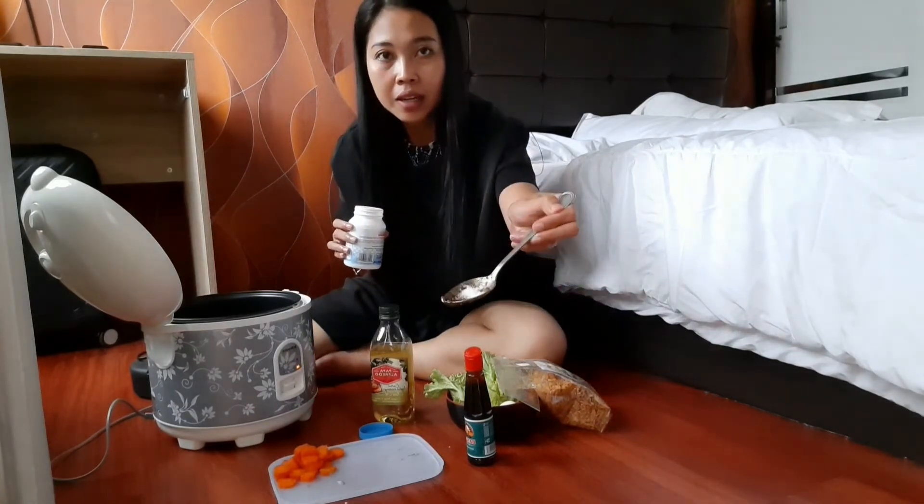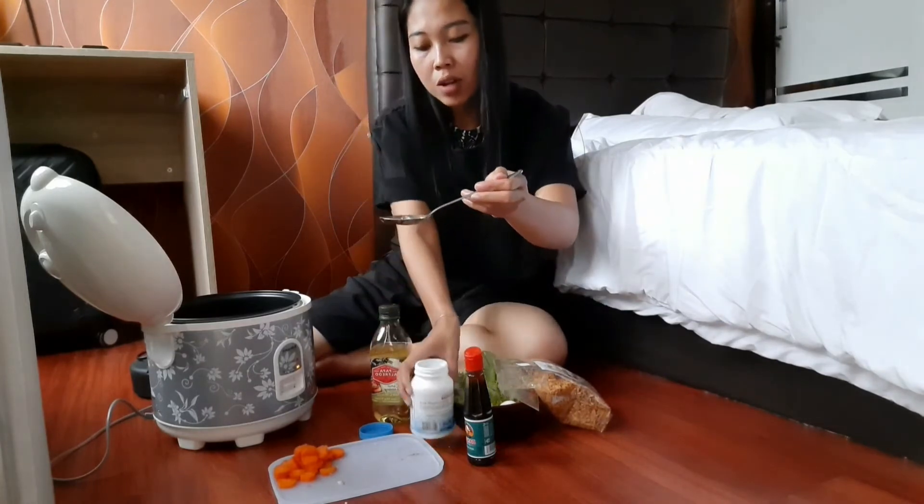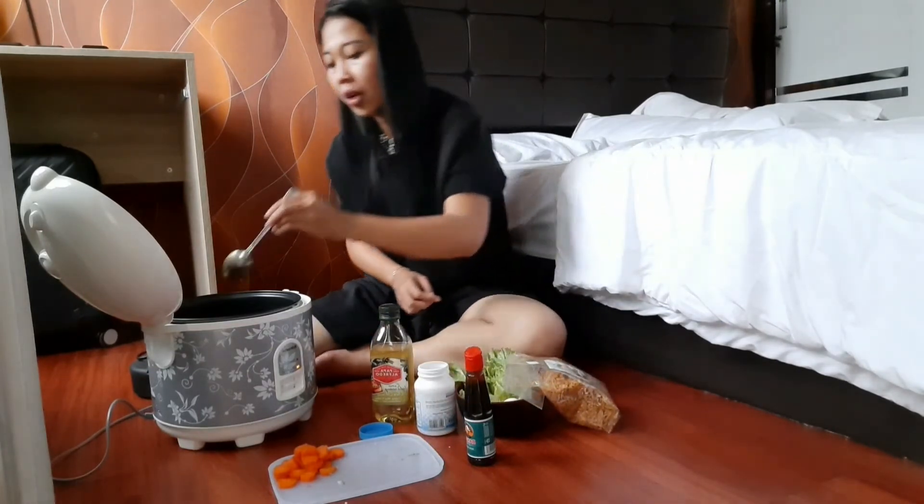Kurang lebih seginilah ya, karena udah aslinya ada di kecap ini. Taraa! Masak selesai.